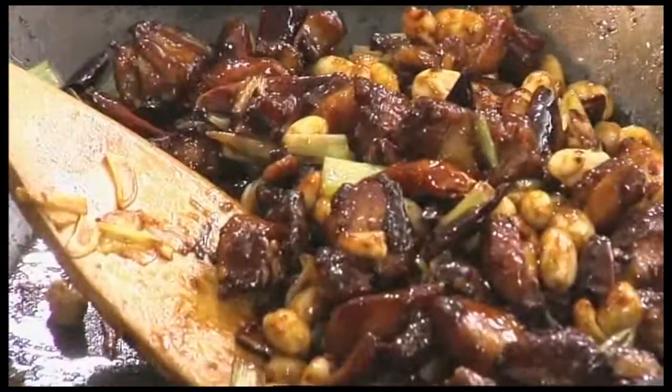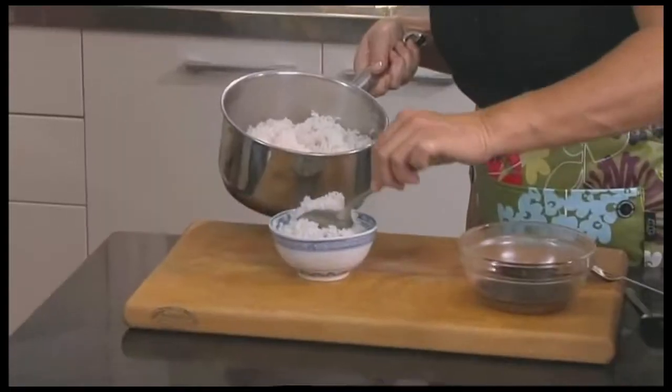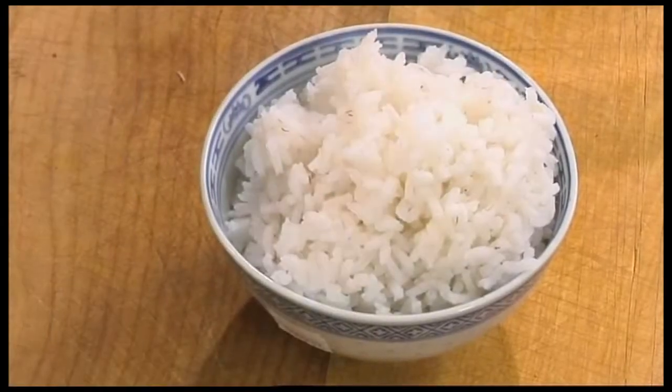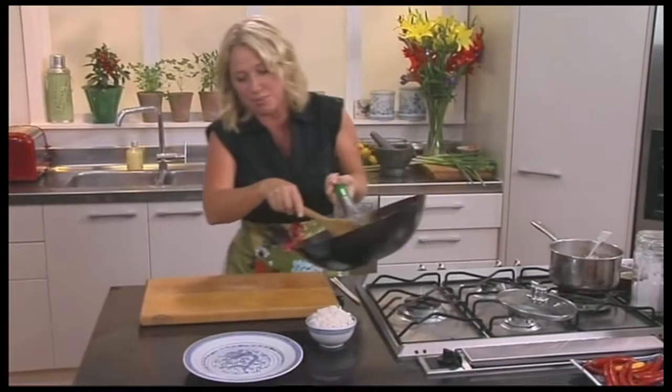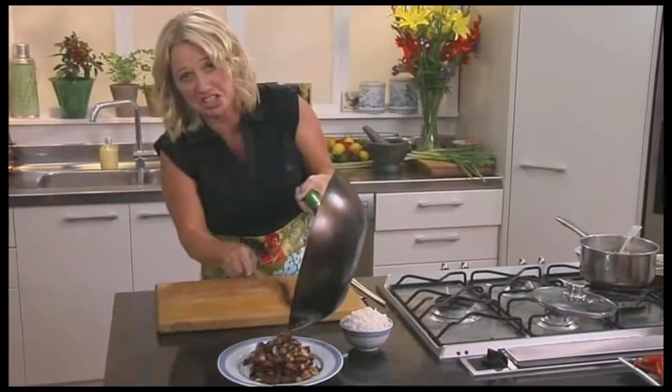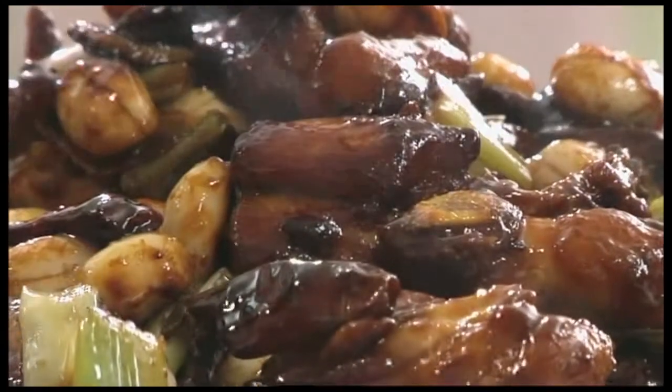That's looking fantastic — it's deepened in colour, it's exactly what I'm looking for. I can serve this up. I've got some rice here to serve with it, so let's put a little bit of that in a little bowl. Now just pile this up on a plate. I can see those chillies in there — you've got that really dark rich looking colour that just screams flavour.